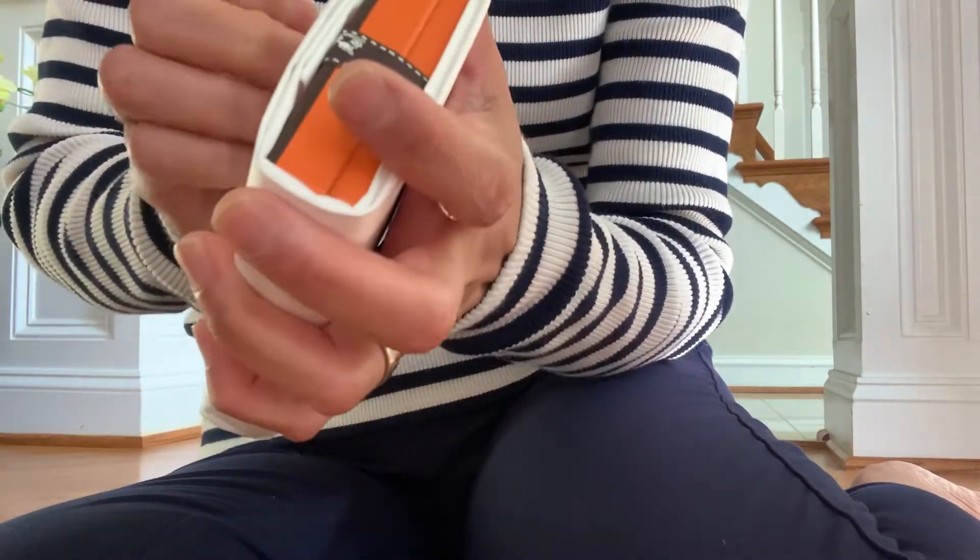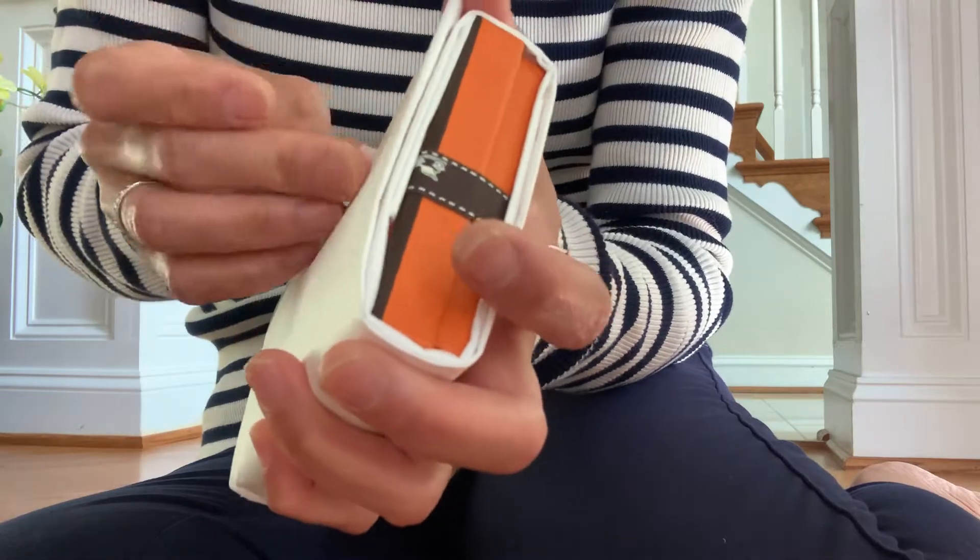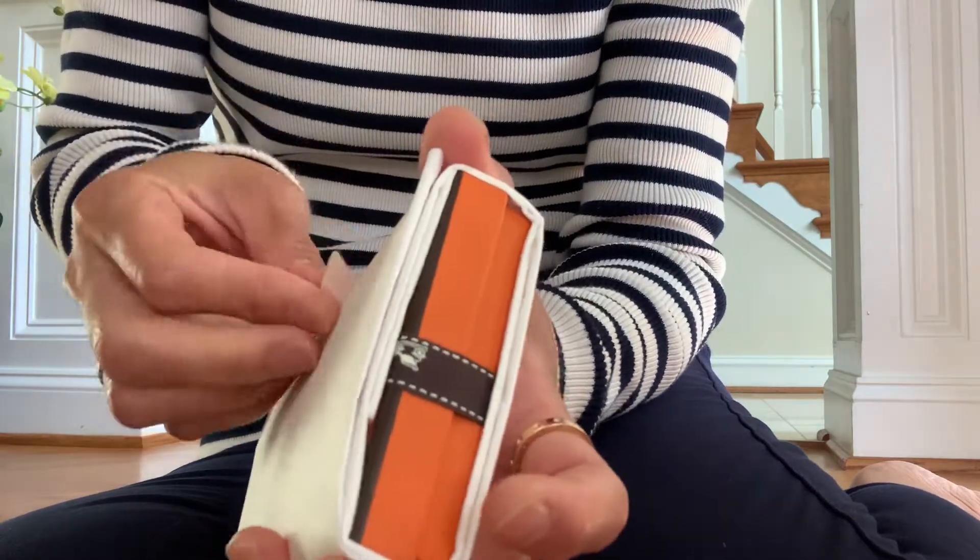When I saw this item, I had to get it. It is so pretty.